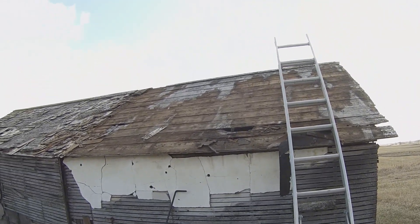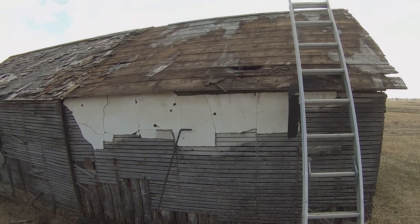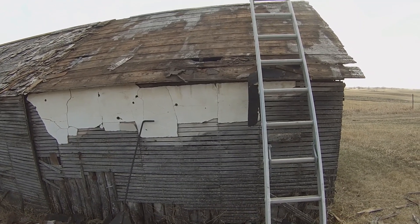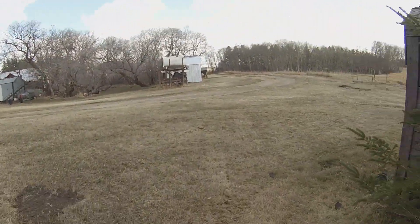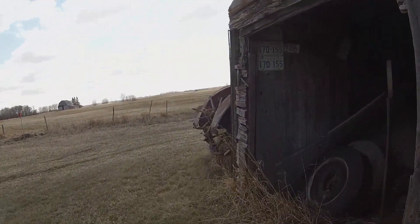Most of those boards are in pretty fair shape considering they are a hundred and about 117 years old. Real wood — not your prepped sawdust OSB junk they build with today.